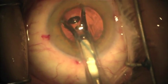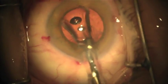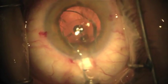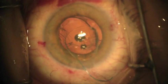Once the optic is in the eye, you will stop the injection and unscrew the injector. Continue rotating the bevel such that it is facing to the right, again in a counter-clockwise fashion. This allows the trailing haptic to also be positioned properly outside the eye.